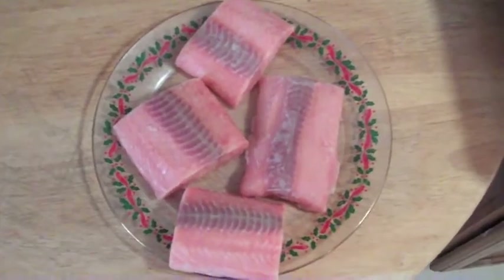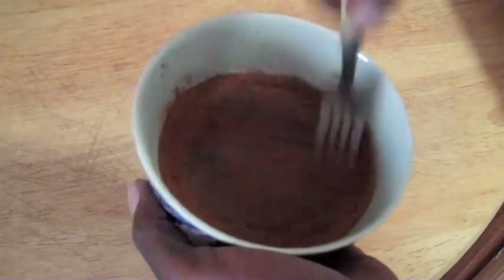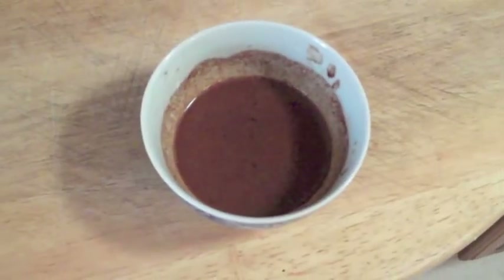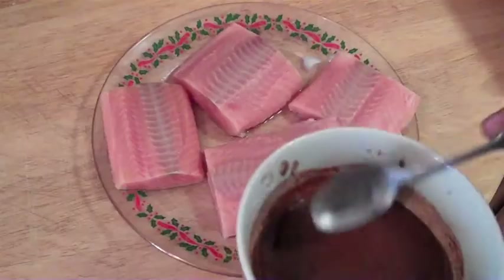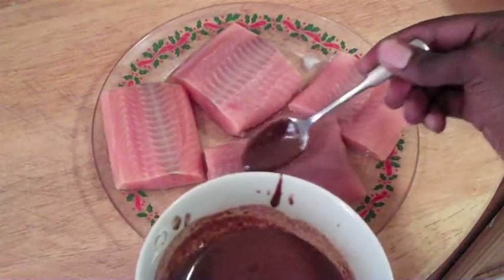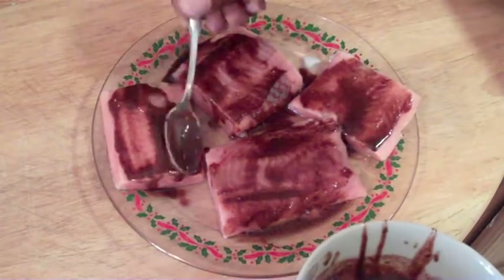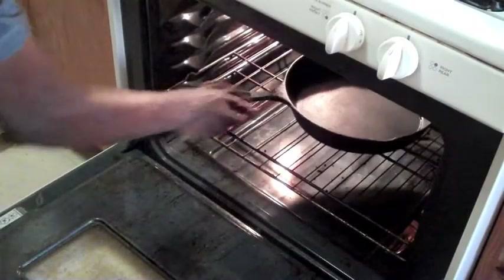The most important thing about this recipe is the glaze. You'll mix up your maple syrup, your cardamom — or cinnamon if you don't have access to cardamom — and your paprika and various other spices you want to add in there. Just drizzle it over the fish before you put it onto your pan or skillet, whatever you want to use.